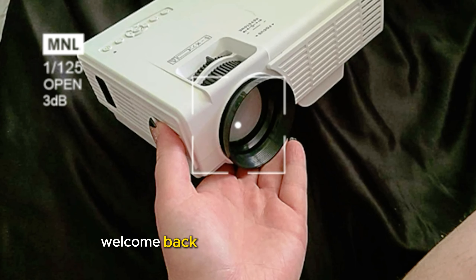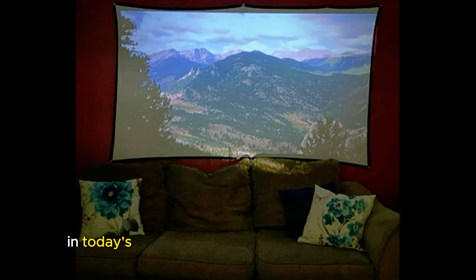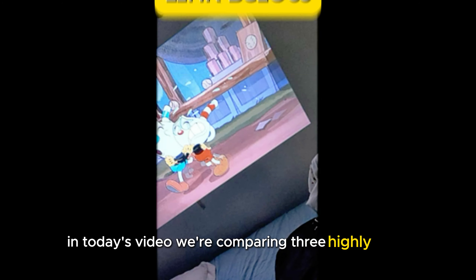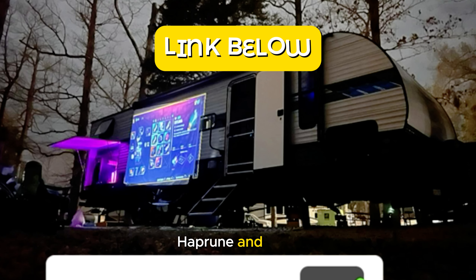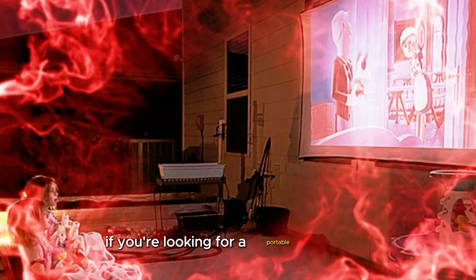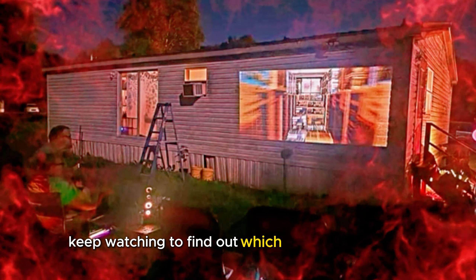Hello everyone! Welcome back to the ShopSmart channel, where we bring you detailed reviews to help you make the best buying decisions. In today's video, we're comparing three highly rated portable mini projectors – Pansiba, Haproon, and Soapute. If you're looking for a portable projector to turn your room into a theater, keep watching to find out which one is best for you.